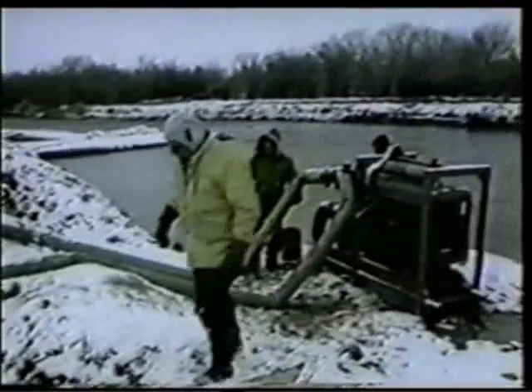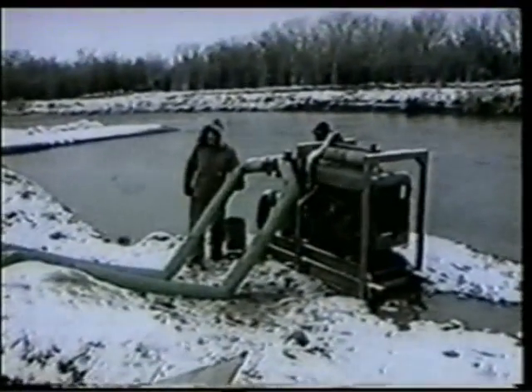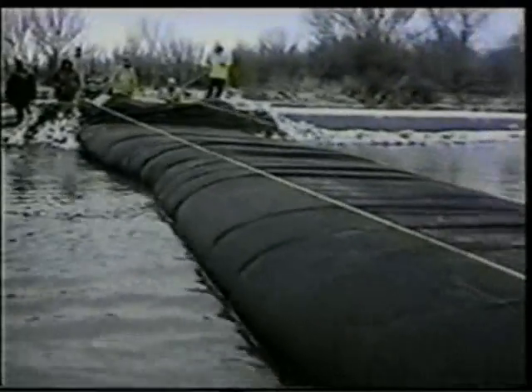Common sense should be used when deploying water structures or any structure. Additional personnel and equipment may be needed when water structures are deployed across a live stream or river. Each project should be planned and evaluated before a crossing is attempted.